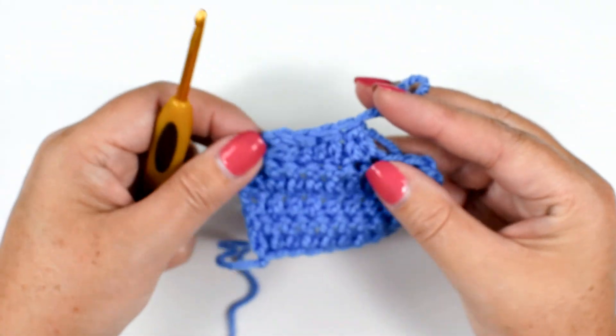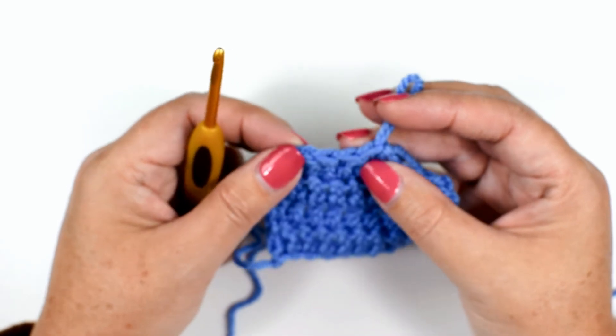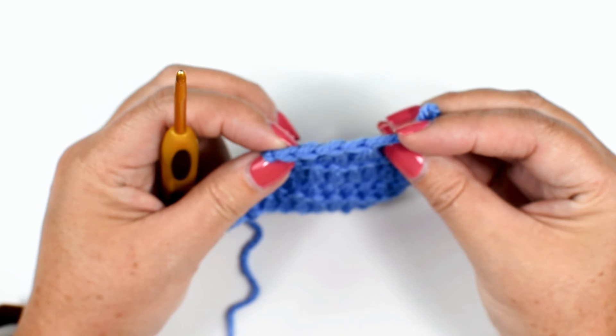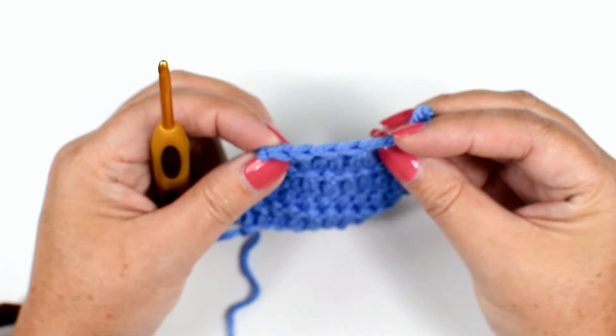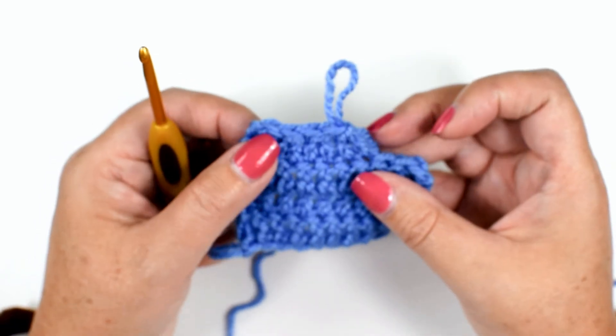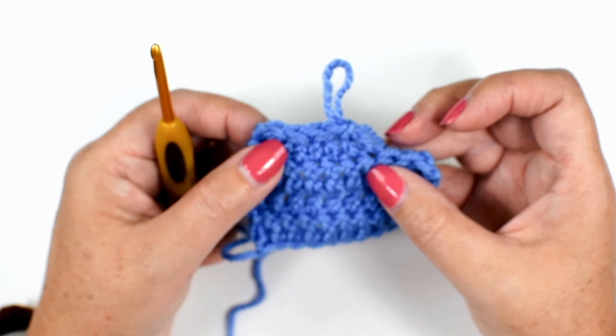You can see how you are combining two stitches into one stitch — you had six stitches and now you only have three. And that is how you do the double crochet two stitches together. If you like the video, be sure to give me a thumbs up and follow me on Elk Studio. Have a great day everybody!